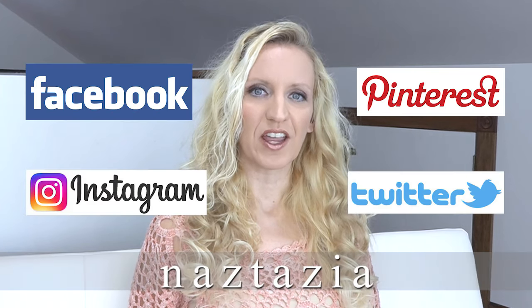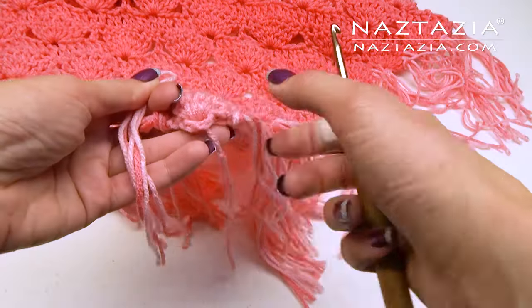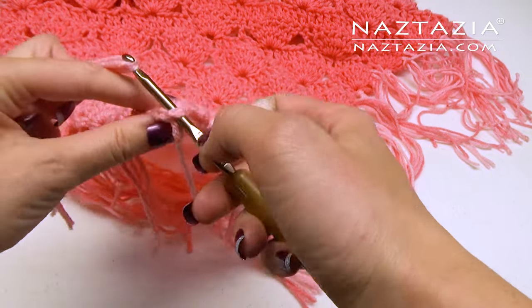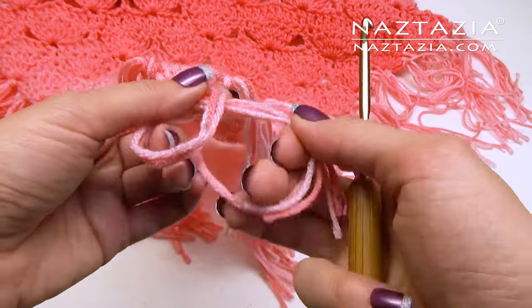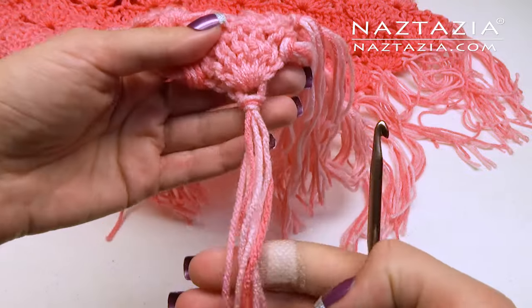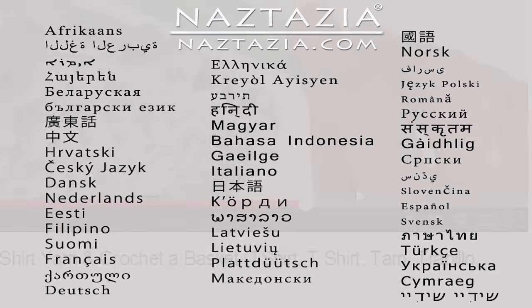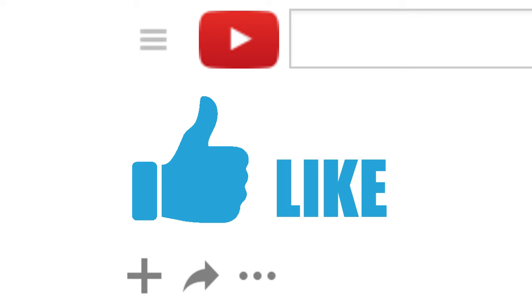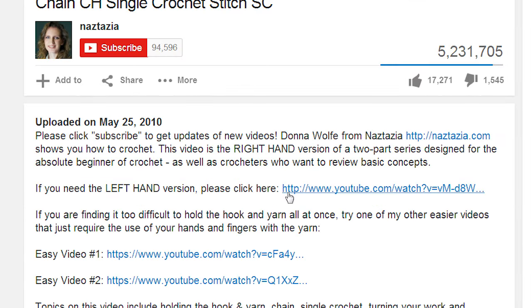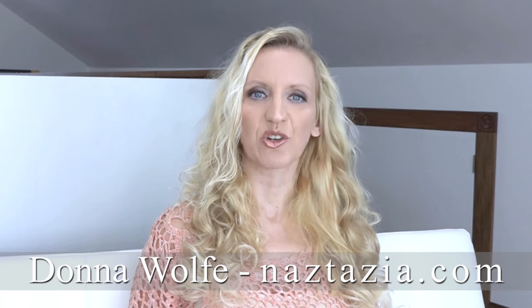If you're on social media, you can also find me on Facebook, Instagram, Pinterest, and Twitter. If you want to add fringe onto your shawl, I like to cut three strands of yarn each about 15 inches long and knot them like this. Here is my finished shawl. To view this video in other languages, click on the closed caption link on YouTube and turn on subtitles — you can choose from over 100 different languages. I hope this video has helped you. Please subscribe to my YouTube channel, feel free to like and comment, and visit naztazia.com for more tips and tricks on creative self-sufficient living.